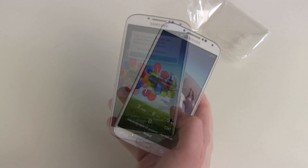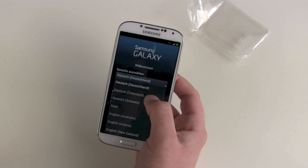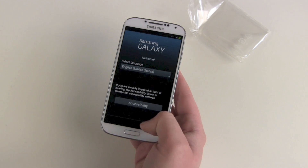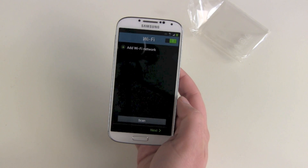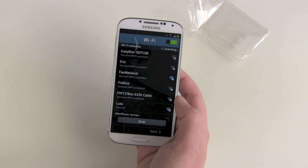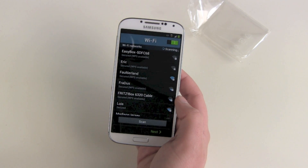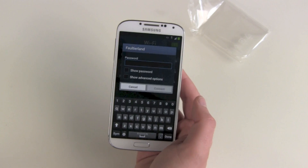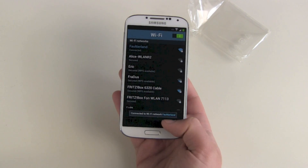So let's put in our SIM PIN. Language: English. Next. Wi-Fi — there we go, it found our network. Put in the password — it's connected. Next.